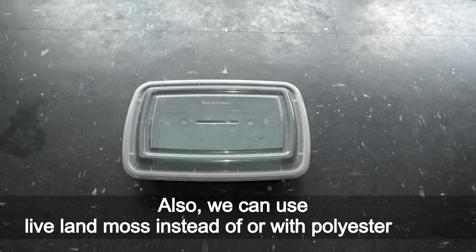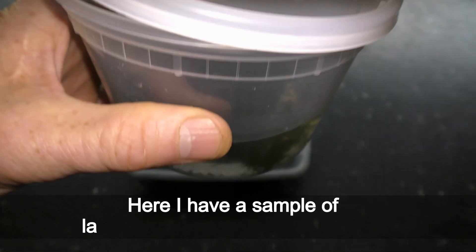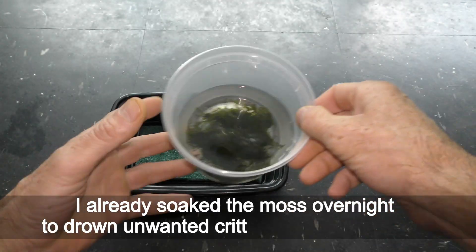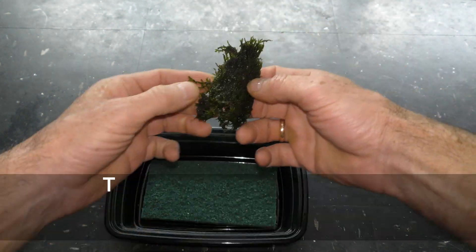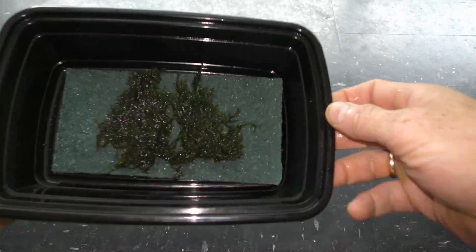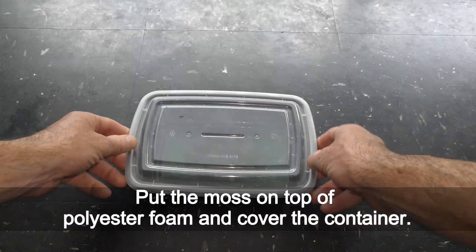Also, we can use live land moss instead of or with polyester foam. Here I have a sample of land moss collected in a local park. I already soaked the moss overnight to drown unwanted creatures it may come with. This land moss can also grow underwater — check my videos if you are interested to learn more about it. Put the moss on top of the polyester foam and cover the container.